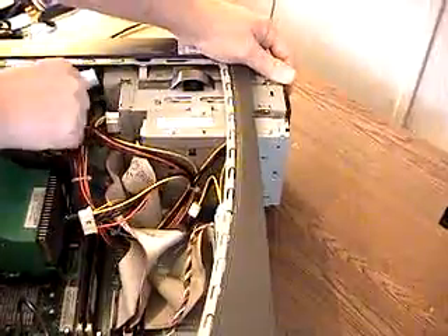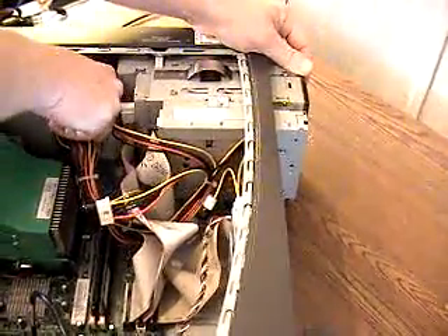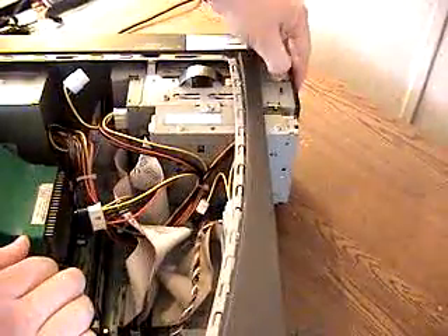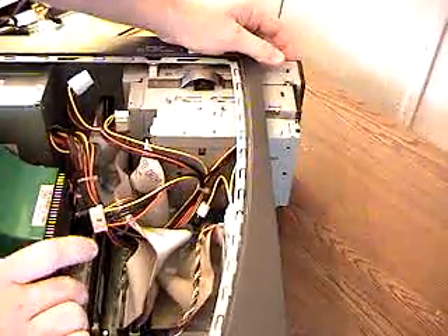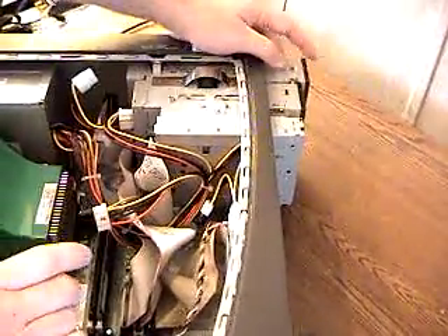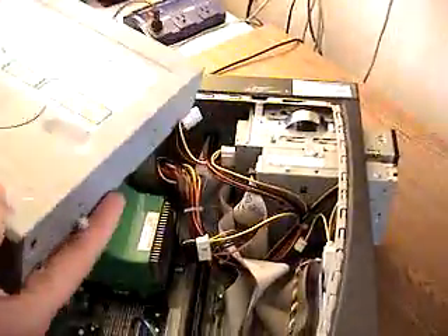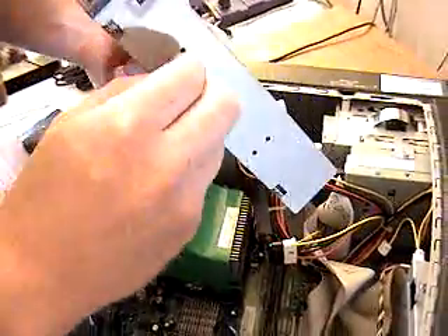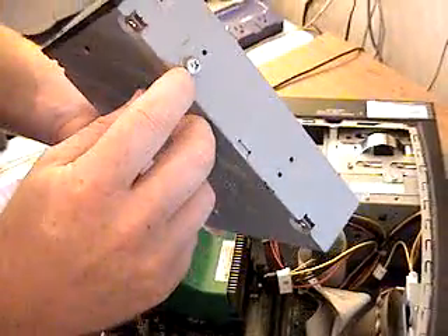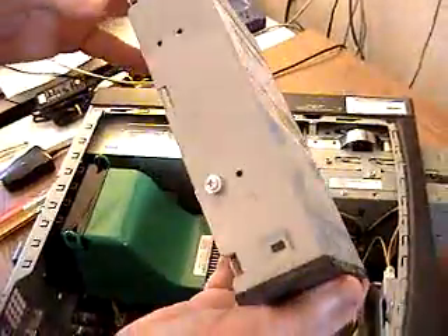Now we just take and firmly wiggle the power connector out. We firmly take and wiggle the IDE cable out — and occasionally there will be an audio cable that you'll have to detach as well. Now we'll simply slide this CD-ROM out and blow off some of the dust. As you can see, these guides here help it hold into place — that's how Dell has this case manufactured.